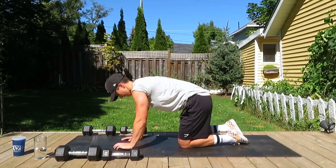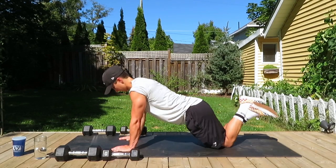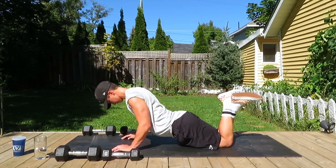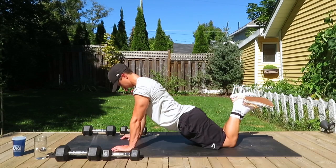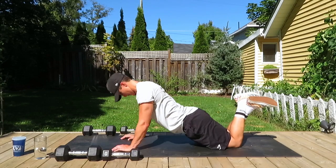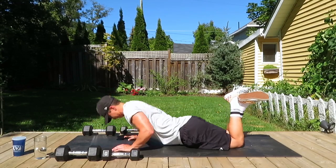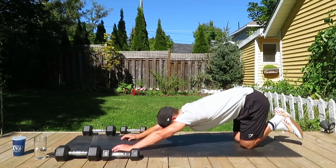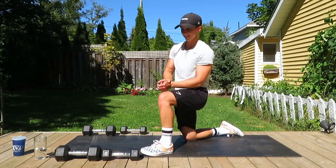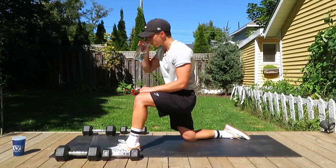One more set of these tricep pushups and then you're free to go. The knee version this time — breathe out as we press, in on our way down. I felt myself slowly inching back as I kept pushing. Almost done — great job, everyone. You deserve a big round of applause, a pat on the back, and some water. You deserve it all — great work.